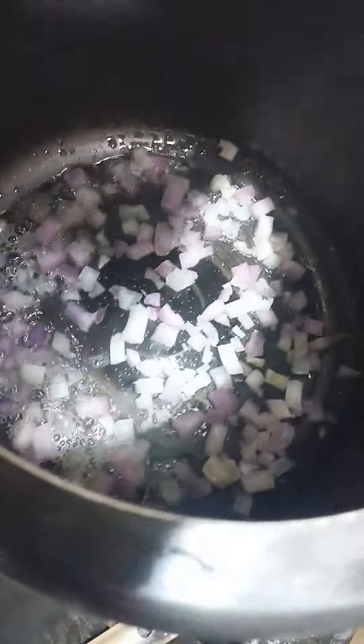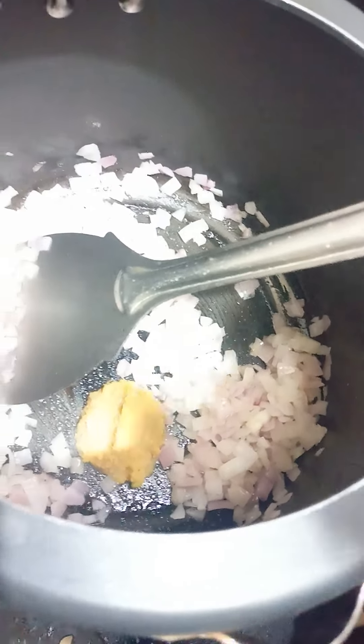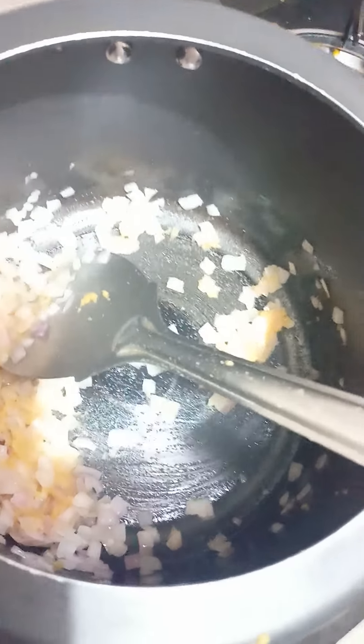I'm going to get a dip in the egg and add the egg. I'm going to make the egg on my own. I'm going to add the egg in and make the egg.